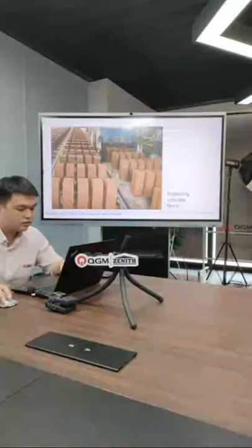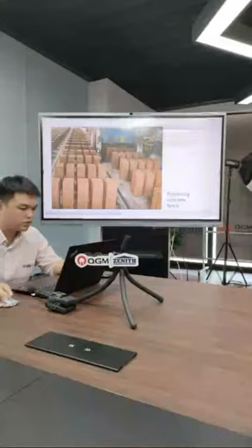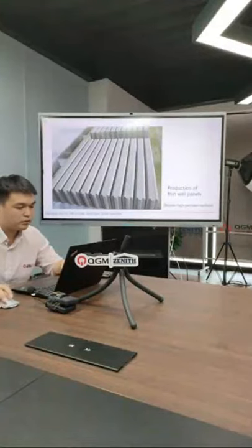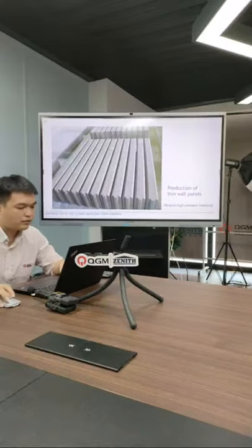Products are produced vertically. With a normal block machine you can only make the product lying down, so usually you can only produce three or four pieces at a time. With the 940, you can see two, four, six, up to ten pieces at one time. For this kind of product, a stationary block machine struggles because the gap between each block is very narrow and the block size is very large — so only the 940 can produce this kind of product.